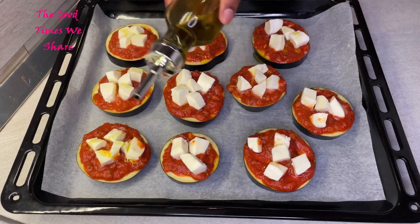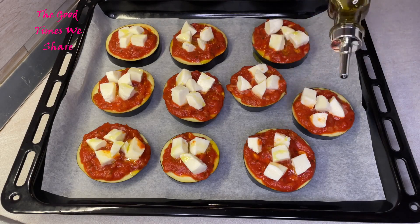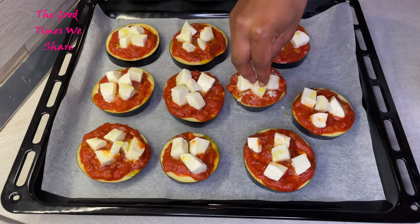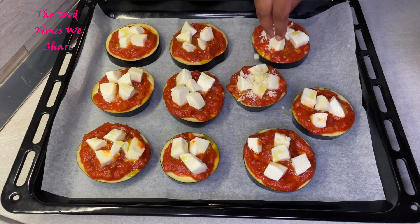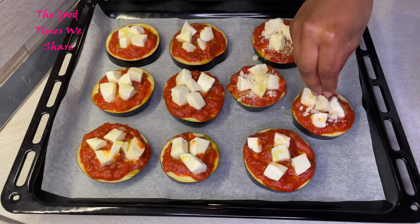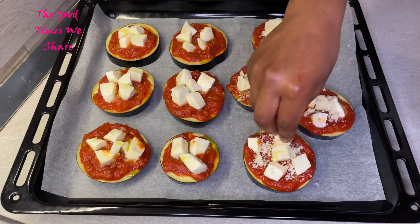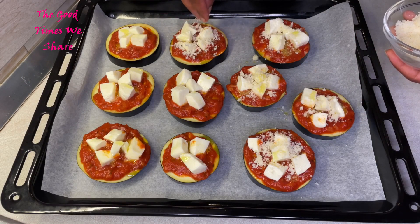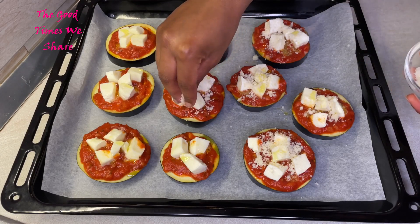After that, drizzle them with some oil — make sure you give every piece a good drizzle. Then the magical last ingredient is grated cheese. Whatever type of grated cheese you prefer, just make sure you add some on top because it makes it all come together really well. Put some on each piece. This is going to be baked for about 15 to 18 minutes at 180 degrees Celsius.